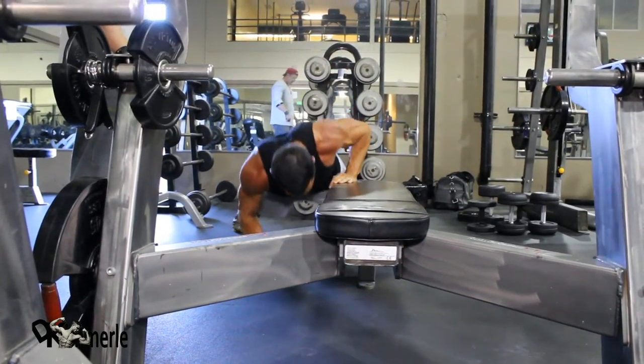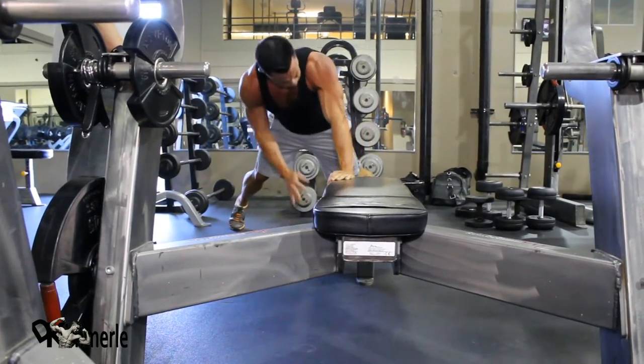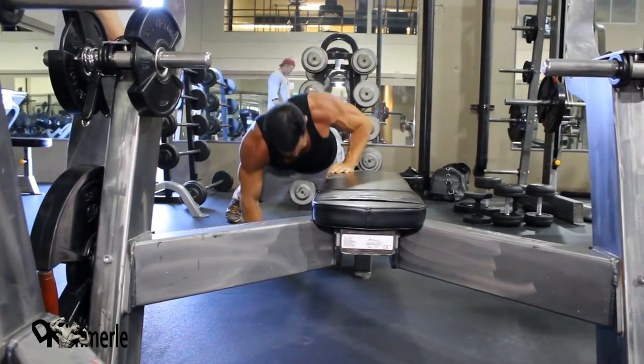His legs are a little bit bent in the back, but for the most part his upper body's square. He's just helping himself a little bit with momentum — it's almost like isometric work. That pump's got to be incredible.